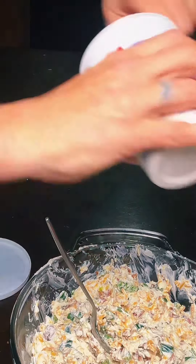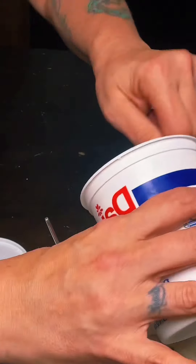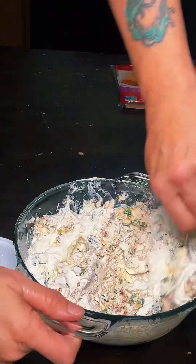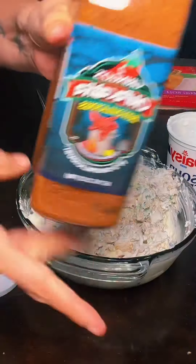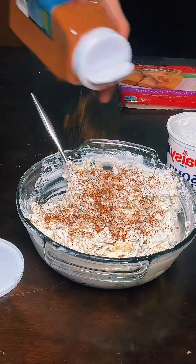I'm calling an audible and putting in about a cup of sour cream. It's going to make it smoother and easier to work with. The two gringos bayoulicious — I don't know why, I just feel like it's going to go right in there.